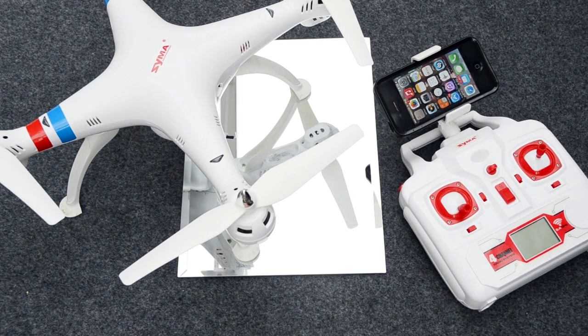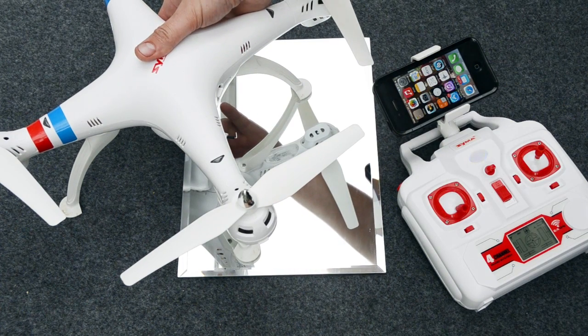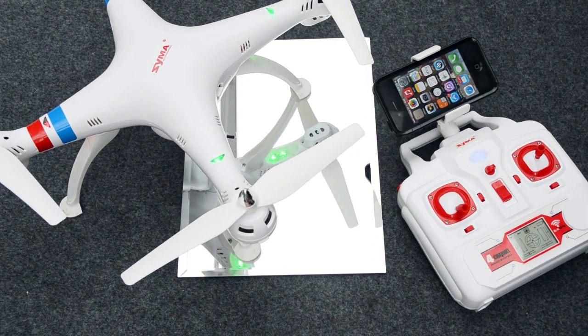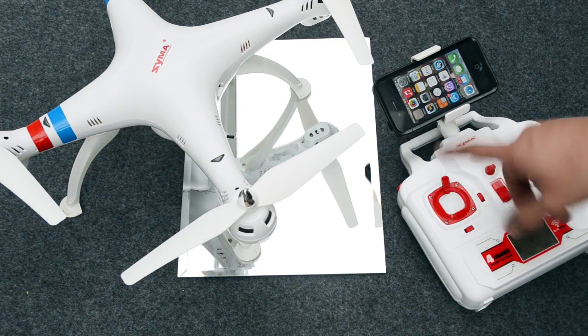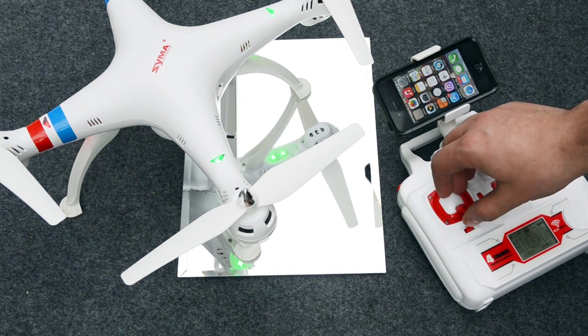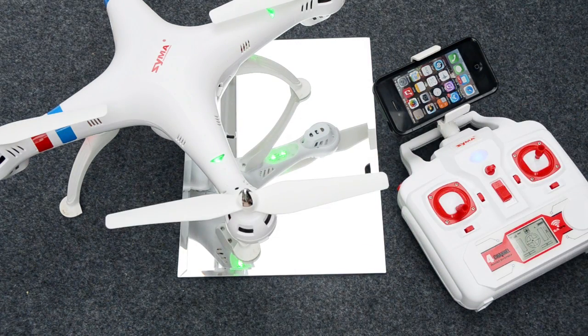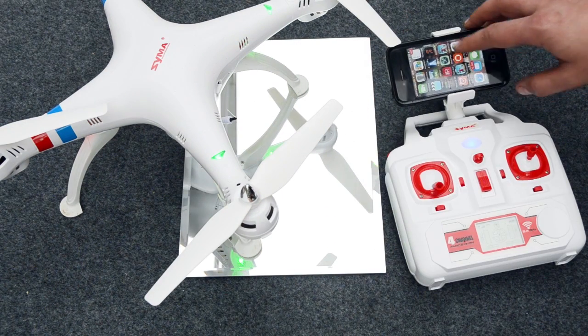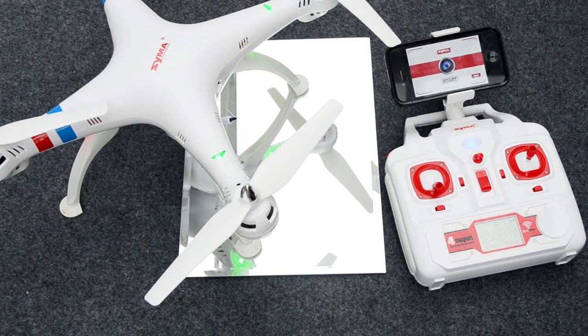Now for the flying part. The first thing you need to do is turn the controller on, then turn the craft on — that's the small red switch on the bottom of the craft. You'll see it initialising. To arm the motors, take the throttle stick all the way forward, then it beeps and all the way back. The motors are now armed. If you give a small amount of throttle, you'll see the motors are ready to spin up. Then go to the Syma app, boot it up, and click on start — and that's you ready to go.